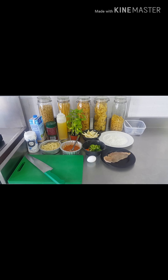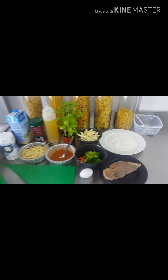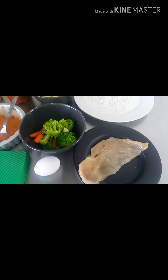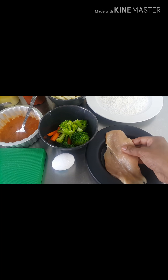Here we go! So these are the items we need — these are the ingredients for the Chicken Picata Mayonnaise. Look here, this is the chicken breast. I cut this chicken breast very thin — look at that size.